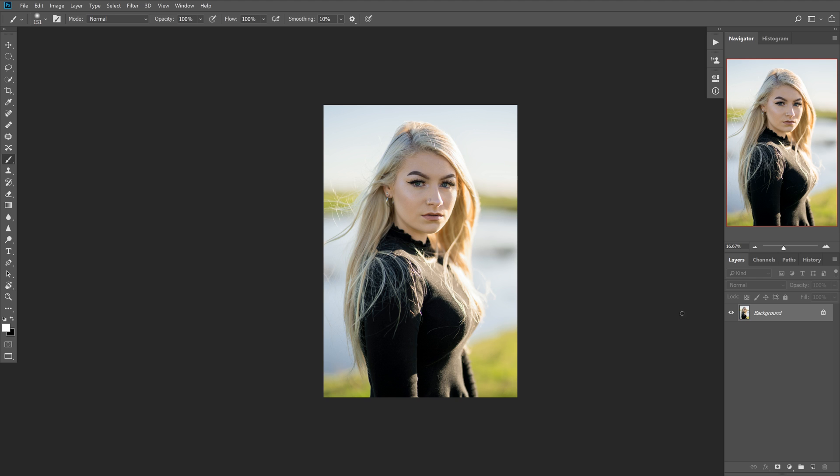Hey guys, Nick Smith here, and today I'm going to show you a quick way to darken your background and make your subject pop. This works really well if you're shooting in backlit conditions, and I use this trick all the time. You'll probably see it in a lot of my work, especially if you follow me on Instagram and watch my before and afters that I post to my stories. It's a great way to add some drama and really make your subject stand out.